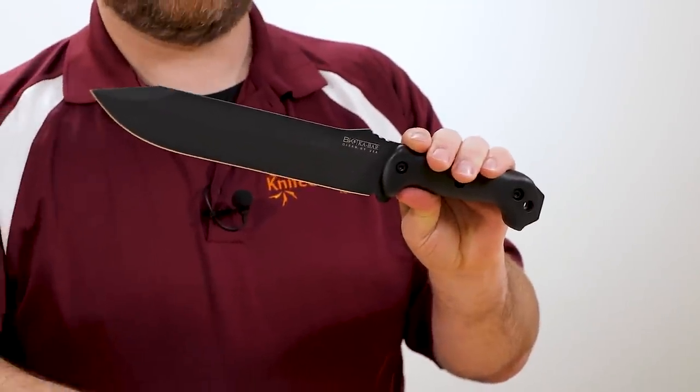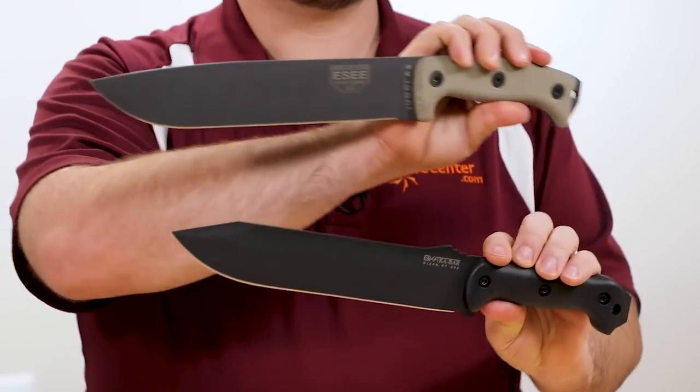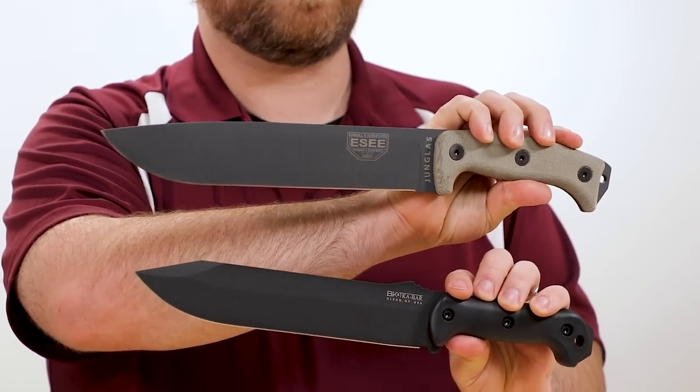Hey everyone, David C. Andersen here coming at you from the KnifeCenter, and today we're taking a look at two different big fixed blade choppers for camping and survival: the Becker BK9 Combat Buoy versus the Esee Hungless Machete. Let's check them out.